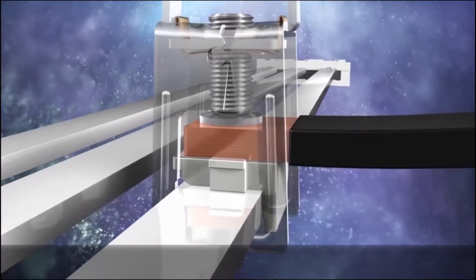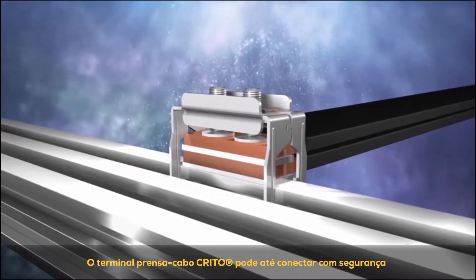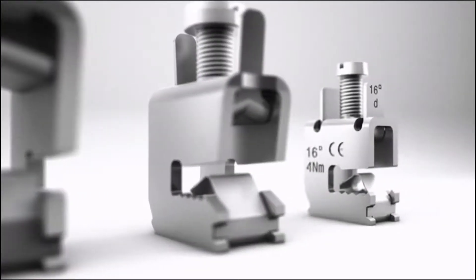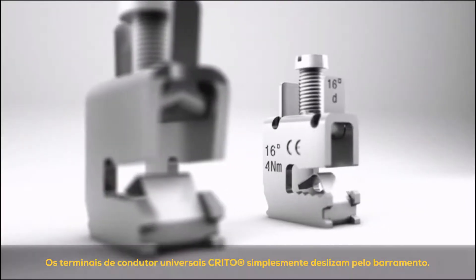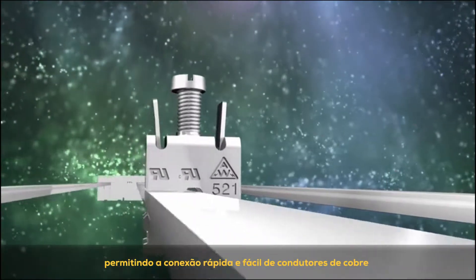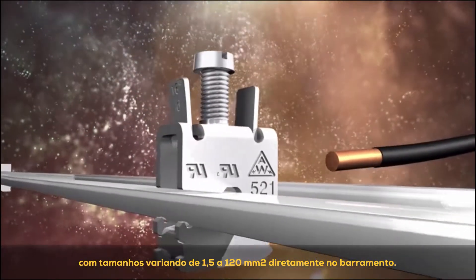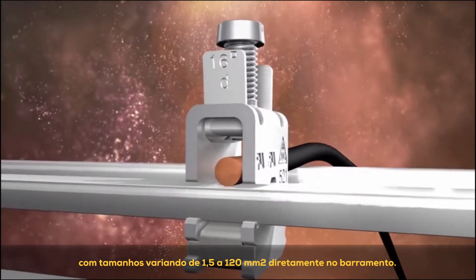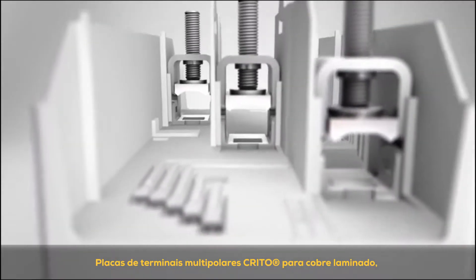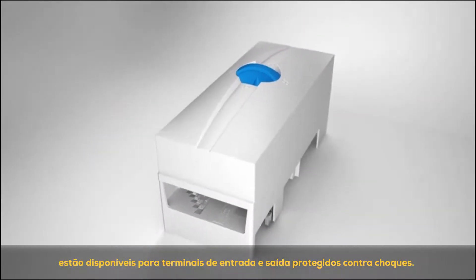Flat conductors of different cross-sections can be conveniently connected with the CRETO terminals. The CRETO brace terminal can even securely connect two flat conductors simultaneously to the bus bar system. The proven CRETO universal conductor terminals are simply pushed onto the bus bar. The integrated spring holds the terminal in position, enabling quick and easy connection of copper conductors ranging in size from 1.5 to 120 square millimeters directly to the bus bar. Multi-pole CRETO terminal plates for laminated copper, as well as for cables measuring up to 300 square millimeters, are available for shock-protected incoming and outgoing terminals.